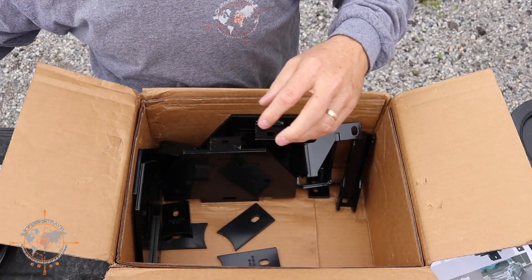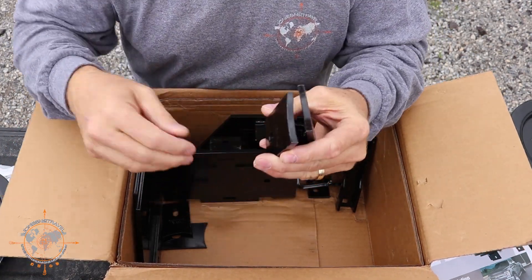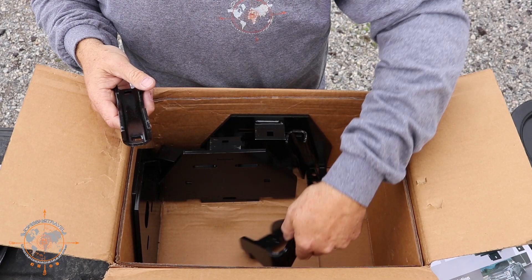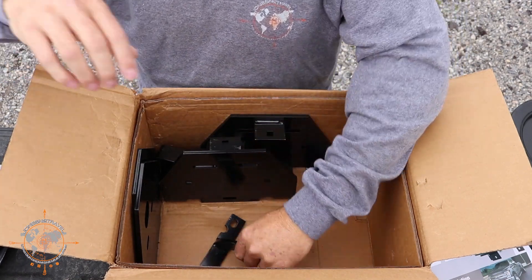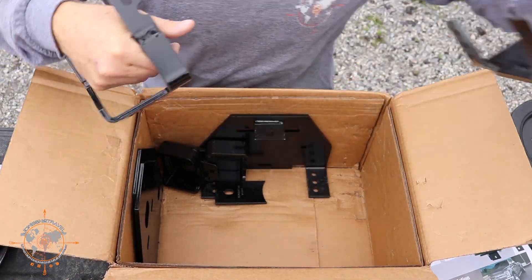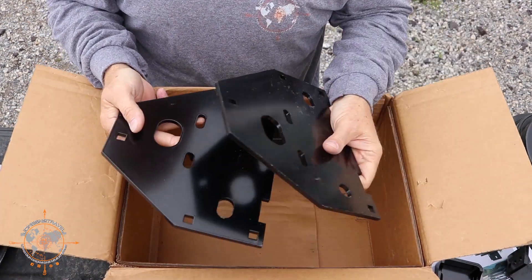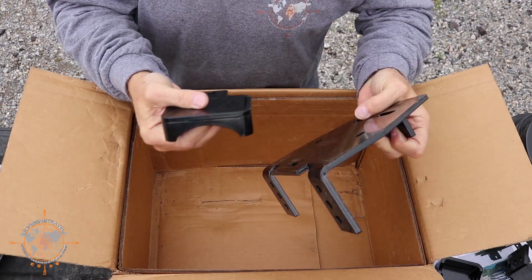These are brackets that fit your axle housing — they've got I believe three different sizes in here, so you have to pick the one that matches your axle housing. We also have the brackets that go around the bottom of the axle, the bottom plate, another one that goes on the bottom of the base plate, and finally the rest of the brackets for the other side.